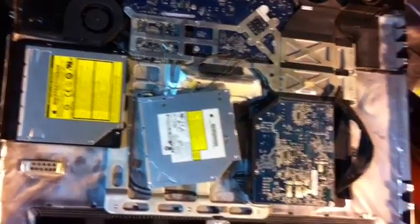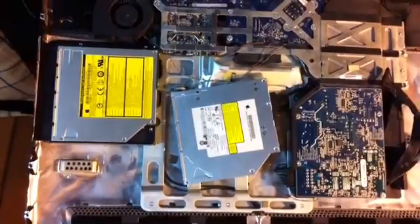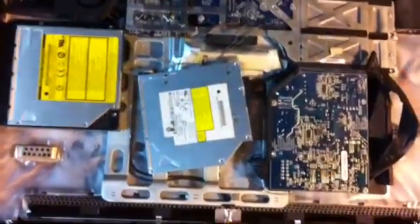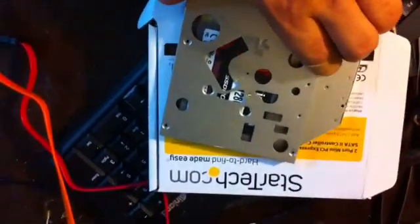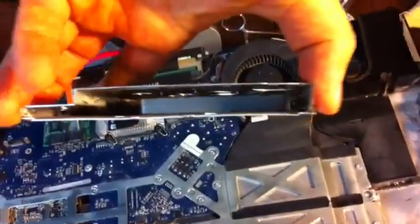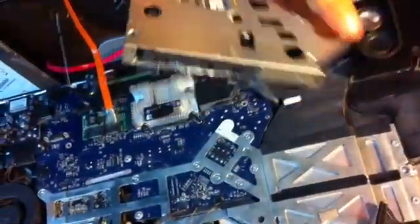It also requires purchasing a StarTech controller and using it to control your hard drive. As you can see, the Dremel and a drill are able to nicely fit the SSD drive in a hollowed out optical drive case.